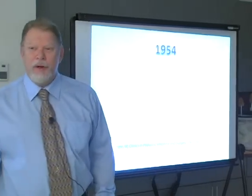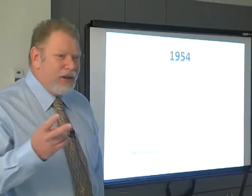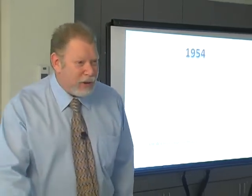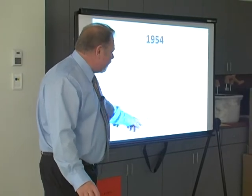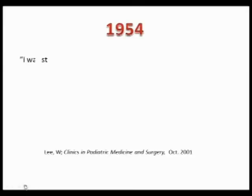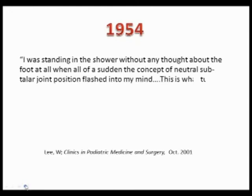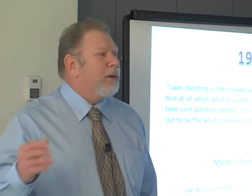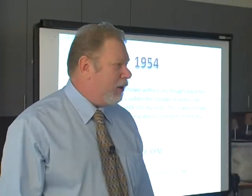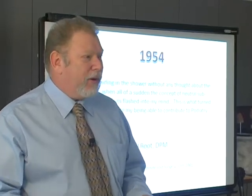Where did it come from? If you read Root, Orient and Weed, you'll find on page 124 a reference — the reference goes to an article by Dr. Wright written in 1964, an orthopod who simply looked at two people standing, one of which was himself in the mirror. But neutral really came about in 1954, and you'll find this in Lee's Clinics in Podiatry, October 2001. And I quote: 'I was standing in the shower without any thought about the foot at all, when all of a sudden the concept of subtalar joint neutral flashed into my mind.' That was Mert Root. I'm not saying it's wrong because he came up with it in the shower, but it was not the result of a long series of complex experiments, and it has never since been actually validated as the corrected position to put the foot in.